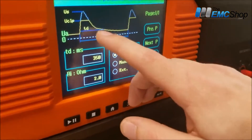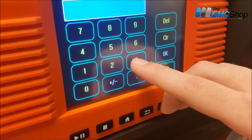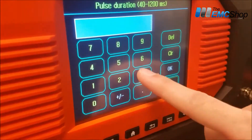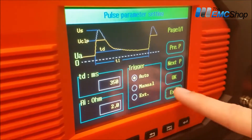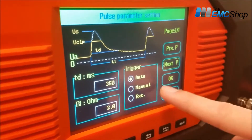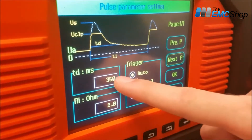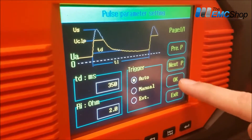It shows you your duration time that you can adjust here — if you want to do 300 milliseconds, or I'm going to put it back to 350. And again, this is just the freeform mode, so we can adjust the load and then the timing there, and then hit OK.